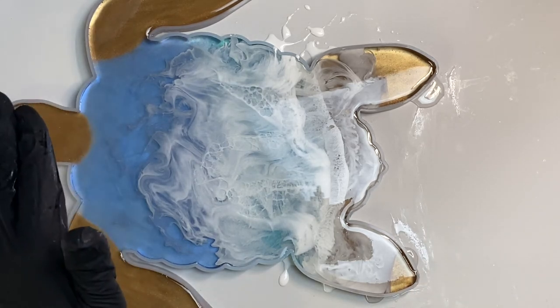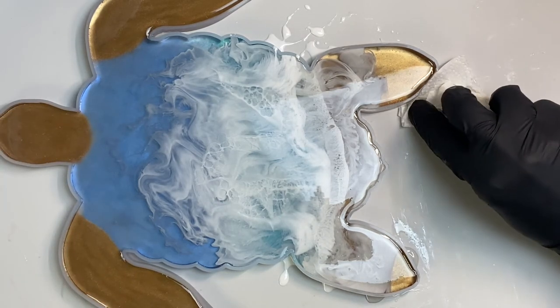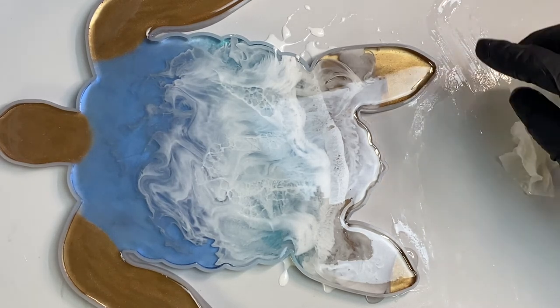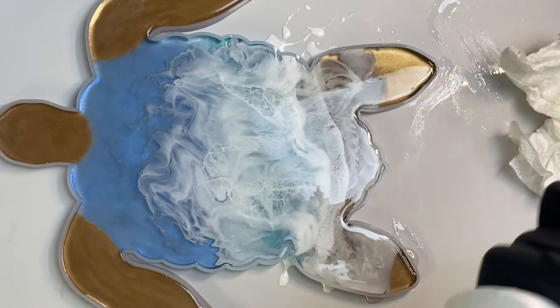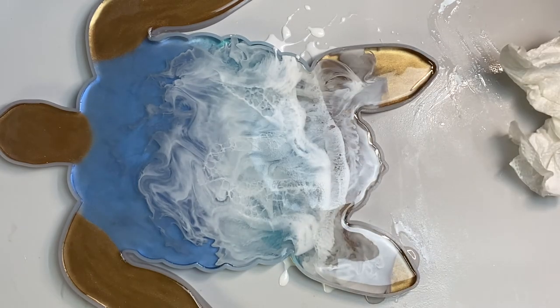I need to take and get my bubbles up. I think this time I will spray the alcohol to get the bubbles because I don't want to mess anything up. All right, so that's done.